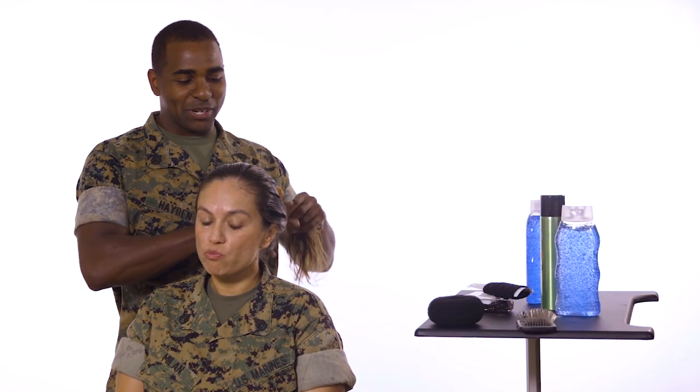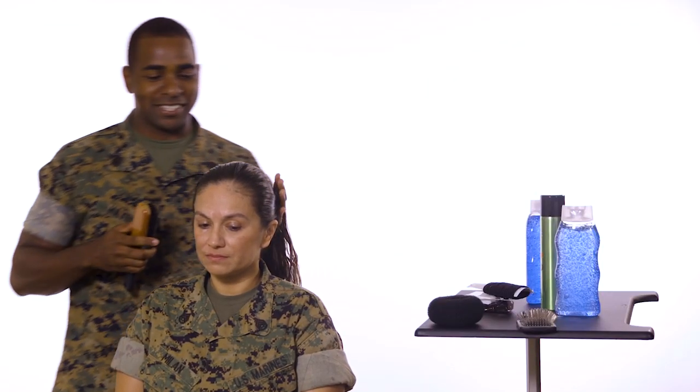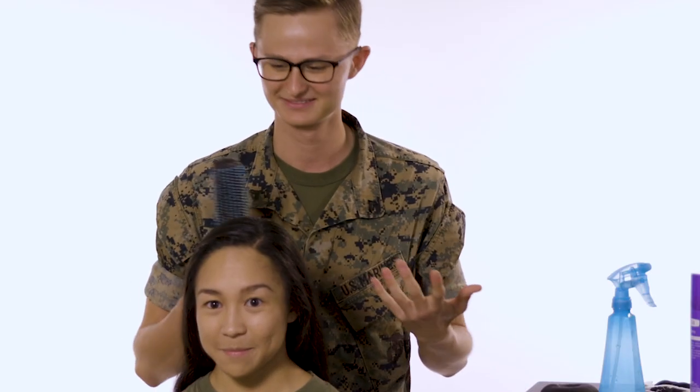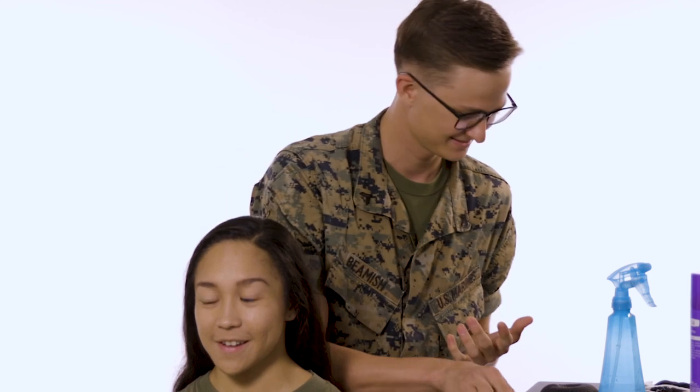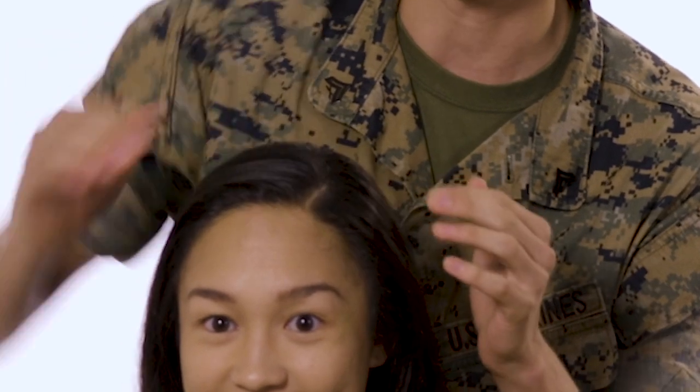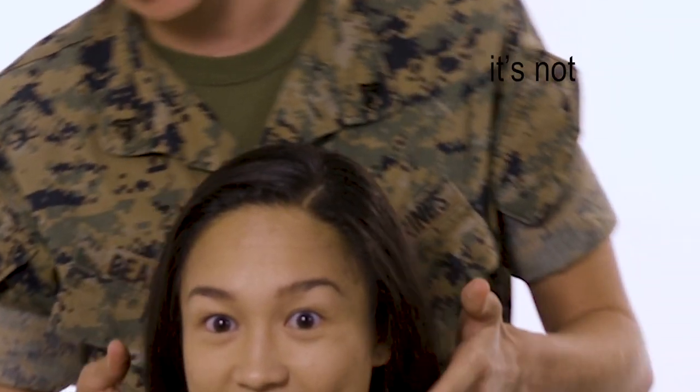So the first thing you want to do is get it in a ponytail. I'm pretty good at the ponytail because I have a daughter. I find myself to be a little bit of a professional at this. Another step — you're going to consider side part or no part. You're going to have to figure out. I got it. I can see it. I got this.